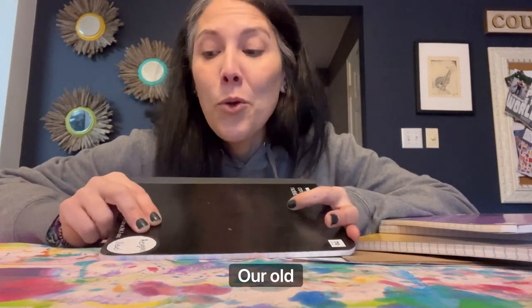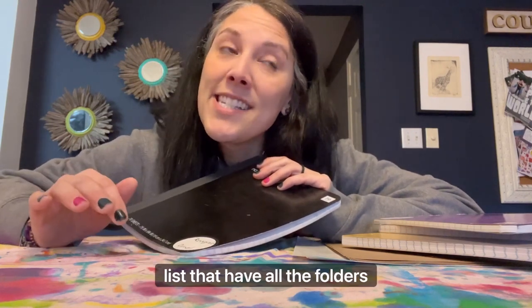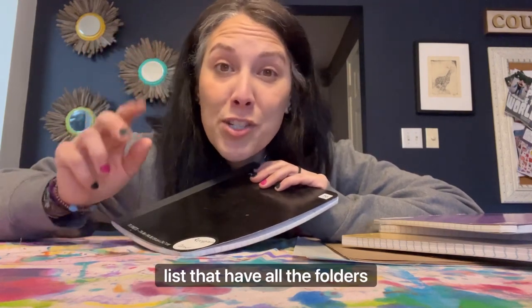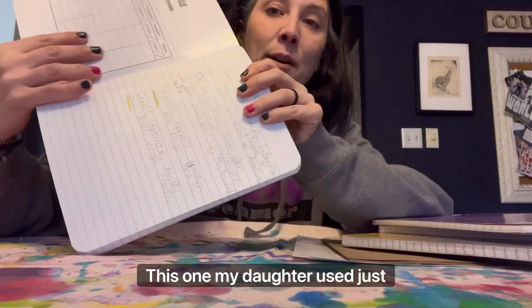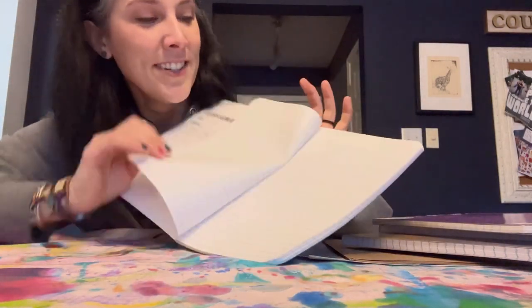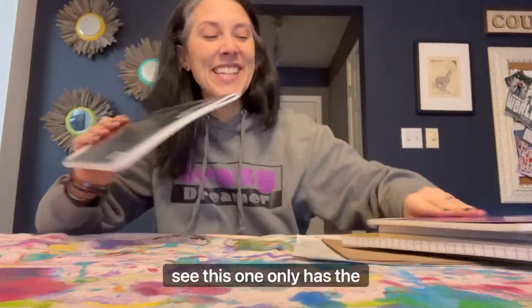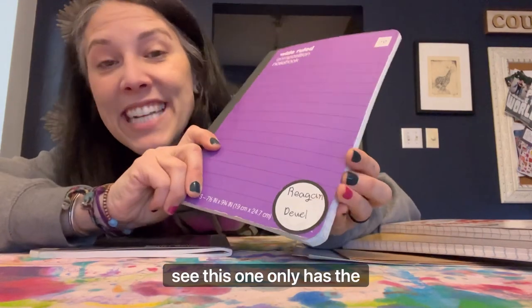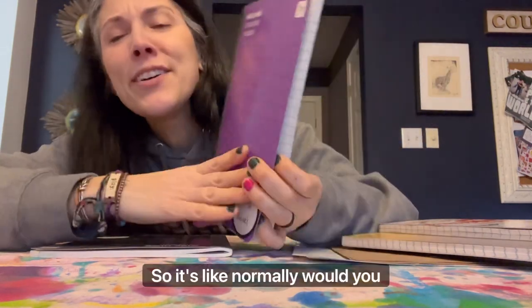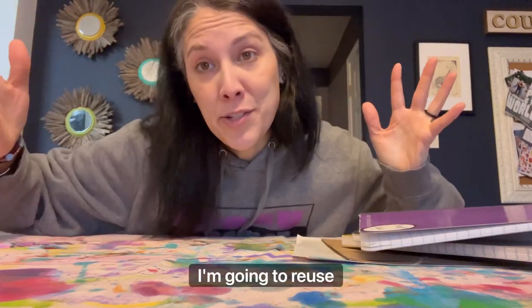Here are old notebooks. We all get those back-to-school lists that have all the folders, notebooks — that unique one. My daughter used just the first page. She must not have enjoyed learning about prepositions. This one only has a sticker on it. So would you normally throw that away? Would you reuse it? I'm going to reuse it.